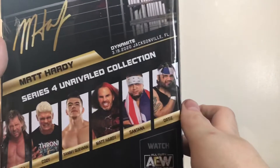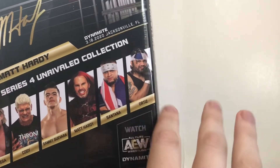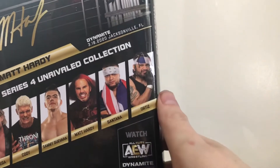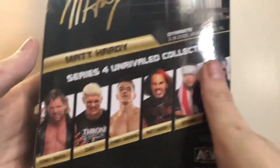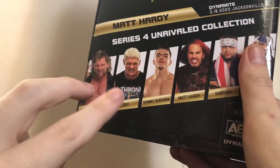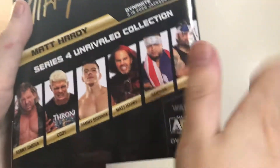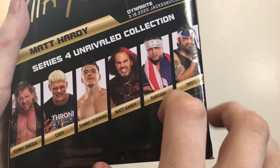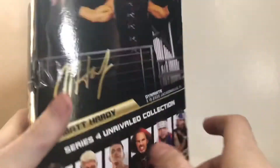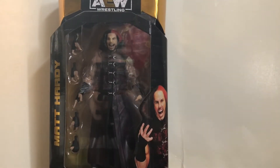When I found Matt Hardy at Target, the only ones they had were two Matt Hardys, two Santanas, and two Ortiz. I'm going to pass on Santana and Ortiz because I'm not really a fan of that tag team. Kenny Omega and Cody I've already done reviews of, so check those out. And Sammy Guevara — I'm starting to become a fan of him, so I might pick him up soon. Anyways, let's open up Matt Hardy and see how wonderful and delightful this figure actually is.